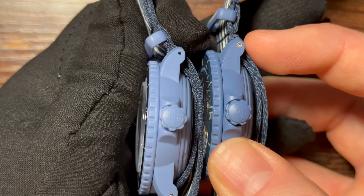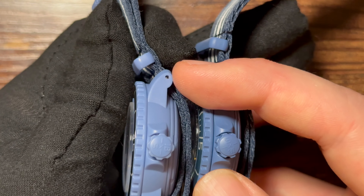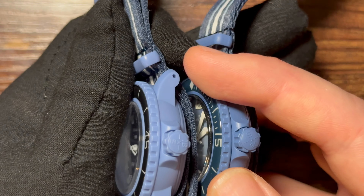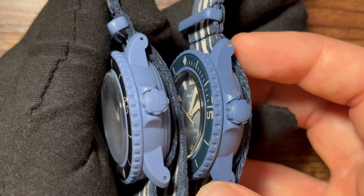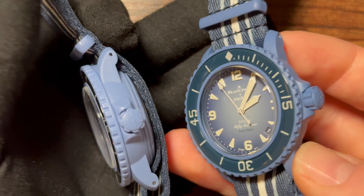Here's a better look at the hex key lug screws on the real one versus the missing ones on the fake. It's actually arguably more practical to have a standard spring bar with drilled lugs, but the real Blancpain uses these hex keys, so that's clearly what they were trying to replicate.